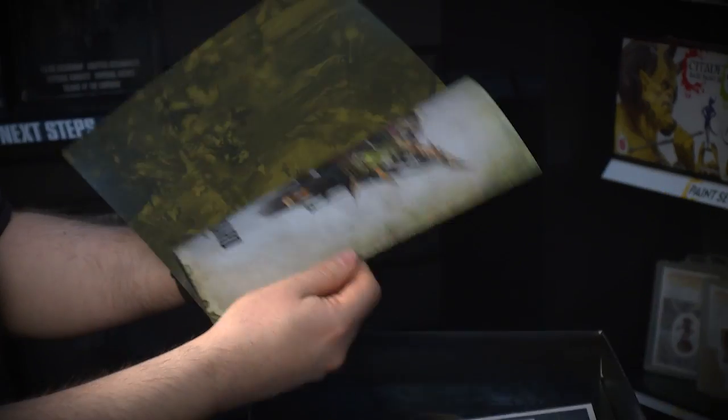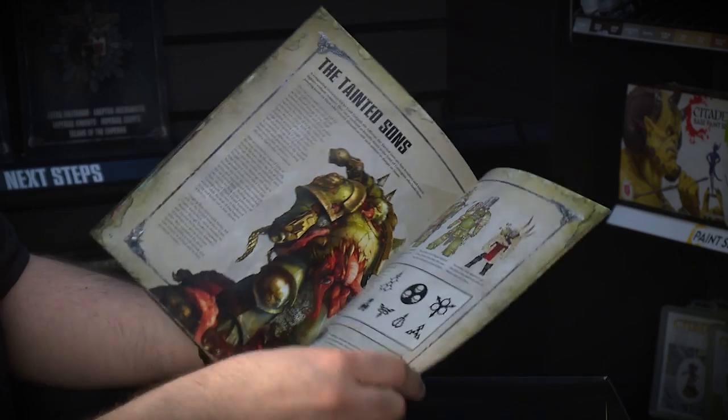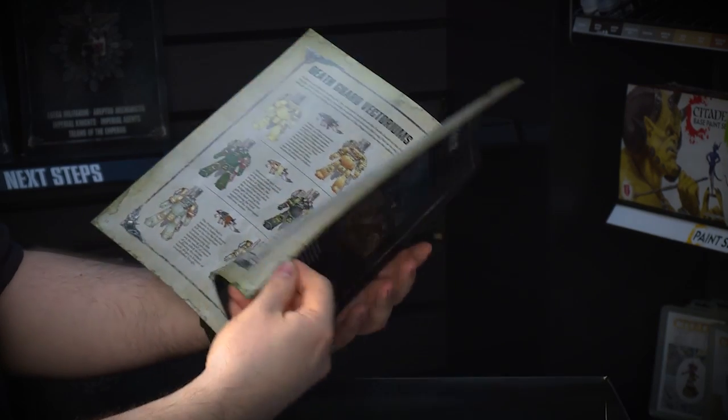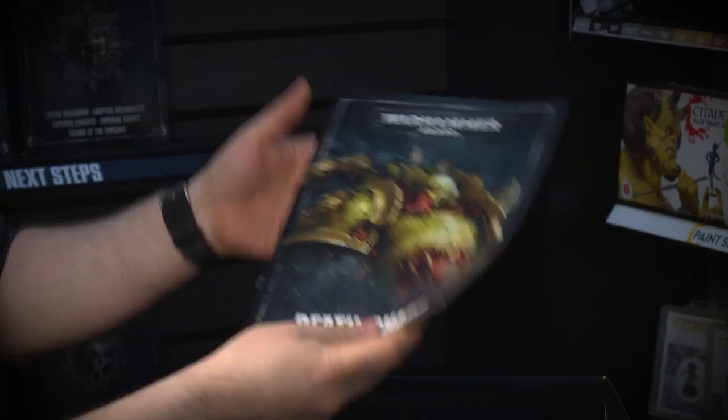Plus, of course, you get one for the Death Guard, which is exactly the same — a little bit of background and story, some different colour schemes, data sheets and the points at the very back. So everything you need for using the miniatures in your box.